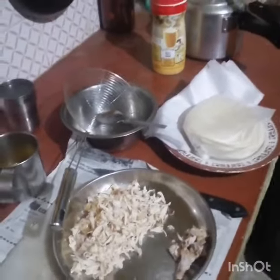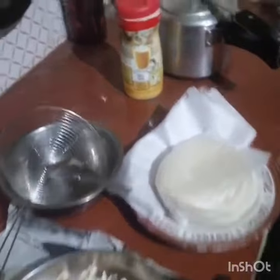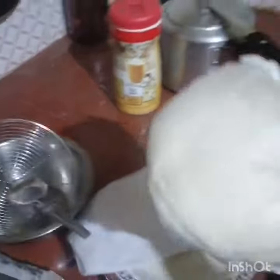Hello, hi, Salam Alaikum Warahmatullahi Wabarakatuhu. In my kitchen, chicken sandwich, chicken sandwich.